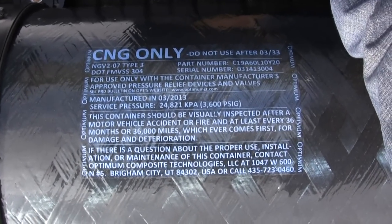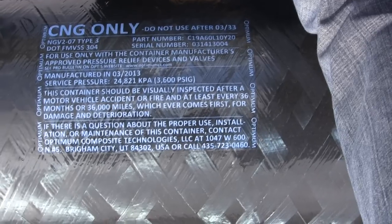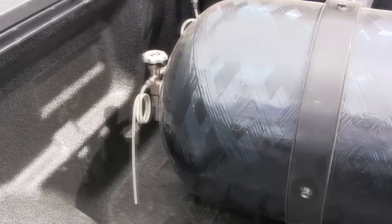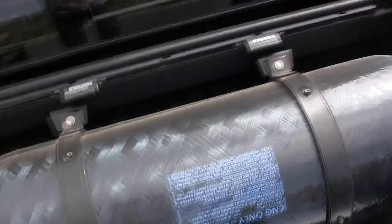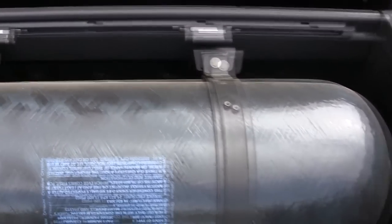All of this labeling is required to be put on there by the manufacturer — lots of information required by the United States Department of Transportation. These cylinders have an expiration date, which is very important to note. Especially if you're trying to save a few dollars and buy a used one, make sure you know when it expires. When it expires, you cannot recertify them — so don't buy a used or expired cylinder trying to save money.